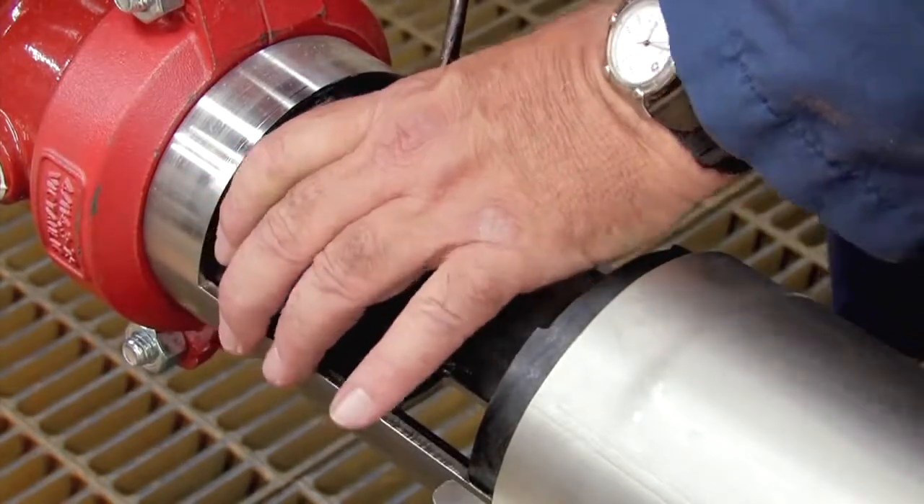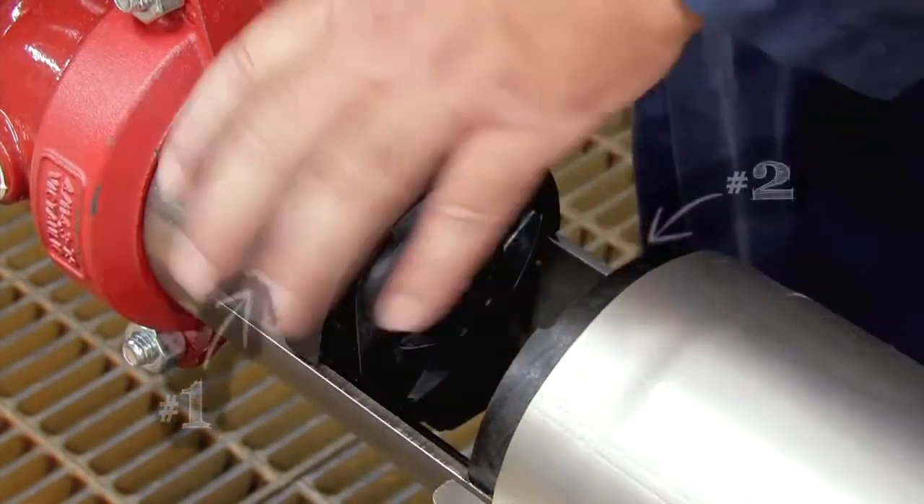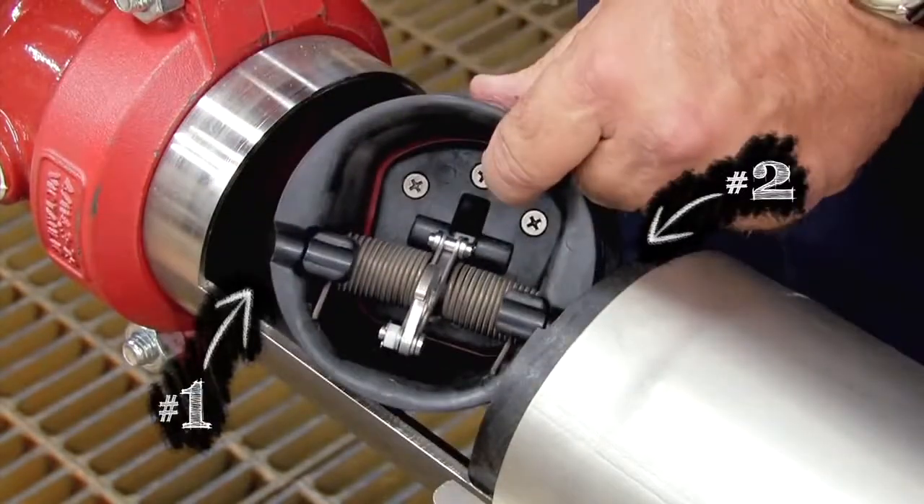Gently slide the module towards the open zone, then pull the check free and remove it from the assembly. The number one check should be removed first, followed by the number two.